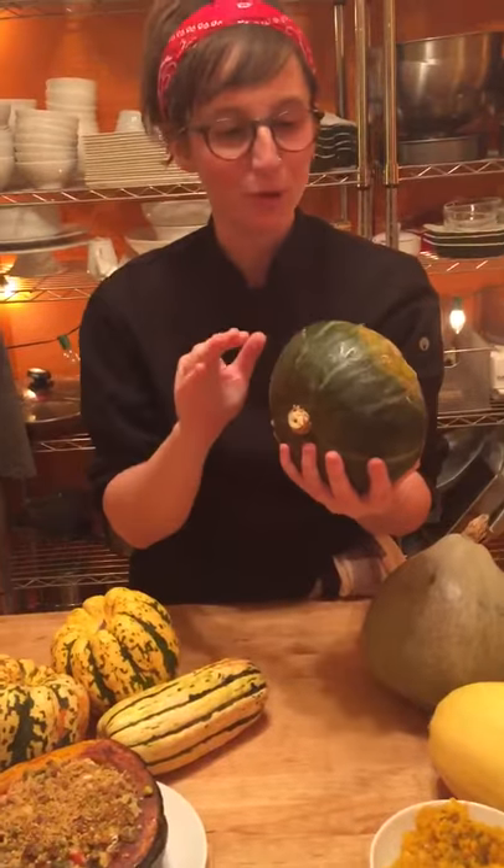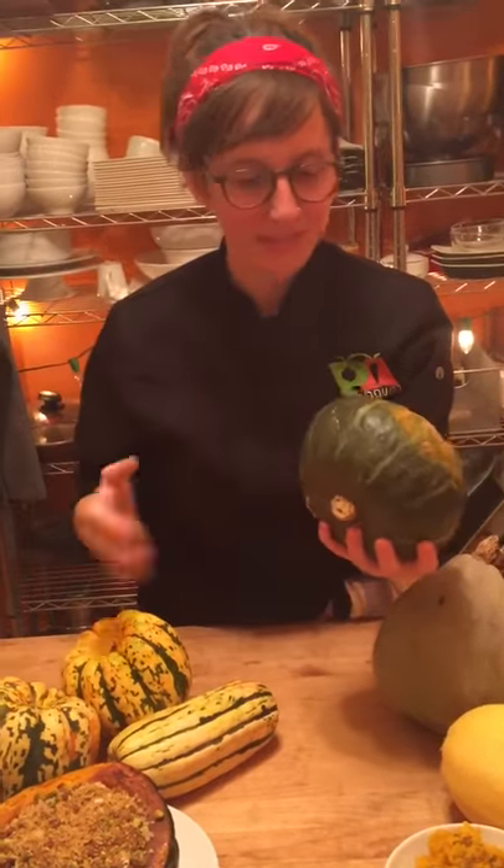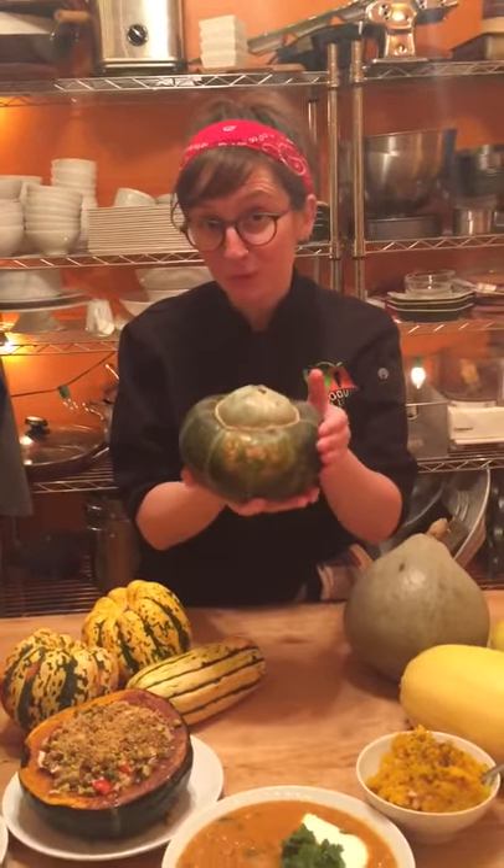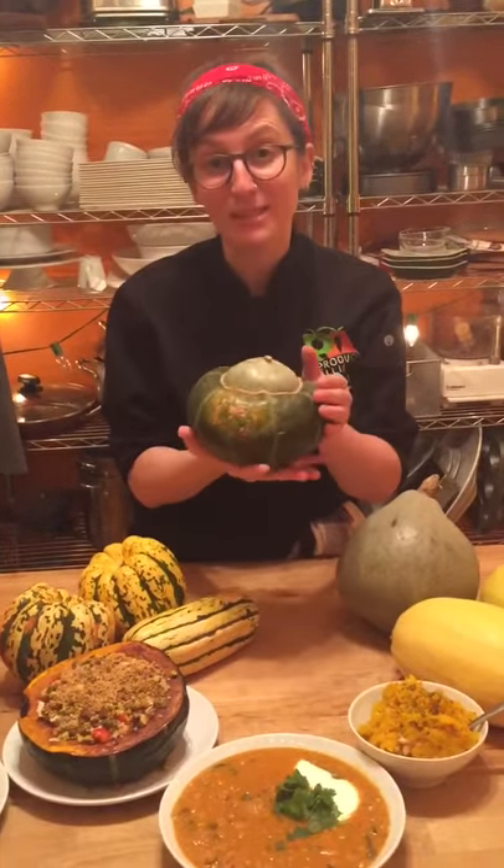Acorn squash is super sweet, super earthy. Don't even worry about peeling this thing. Cut it in half, roast it cut side down. And the really beautiful thing about acorn squash is that the size makes it perfect for individual bowls.